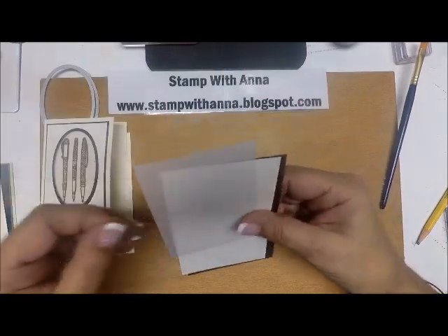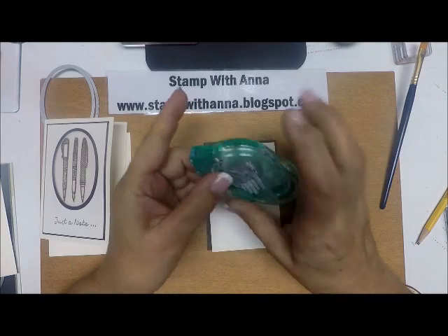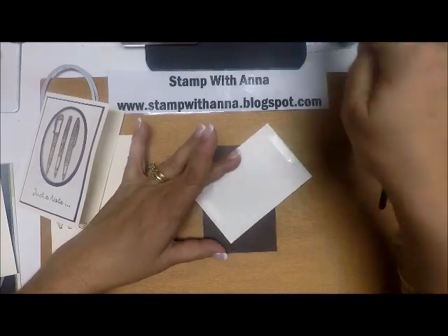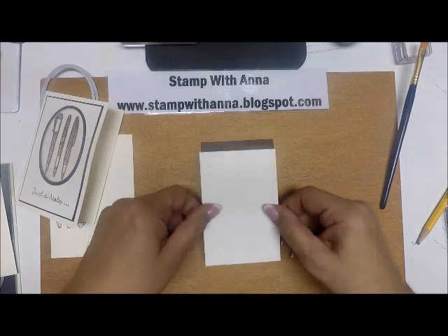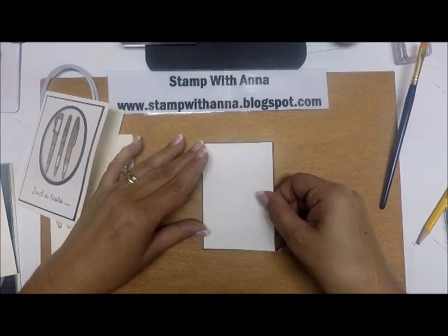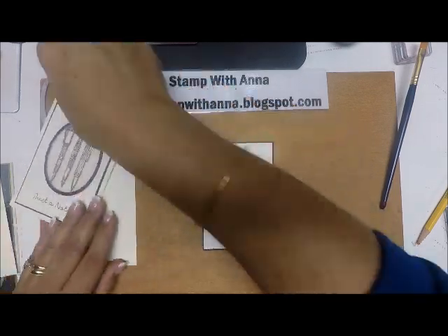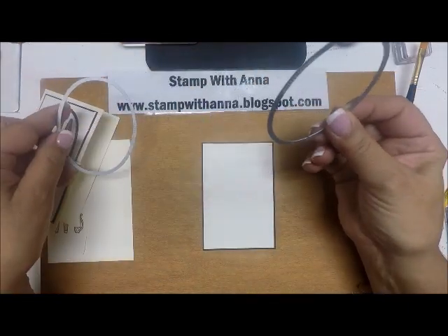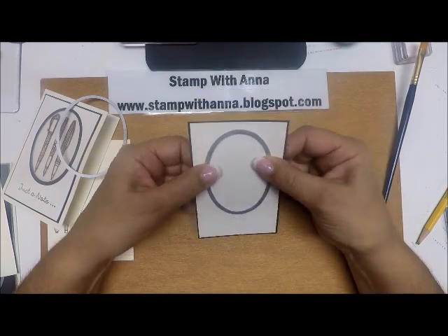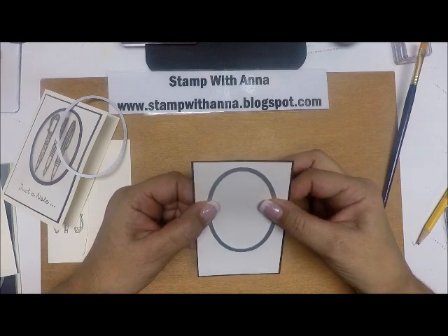The first thing we're going to do is die-cut our oval out. I do recommend using a repositionable adhesive because you are going to end up taking these two pieces of cardstock apart. Put a little bit of adhesive on the Very Vanilla, then center it up onto the Early Espresso and press. Taking the smaller of the two ovals, go over to the Big Shot and die-cut this out. Since this is two pieces of paper, go back and forth a few times to make sure it comes out cleanly.